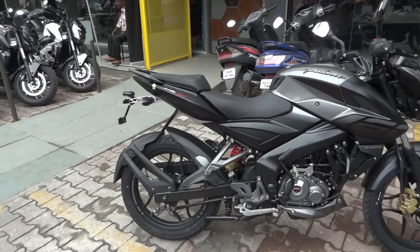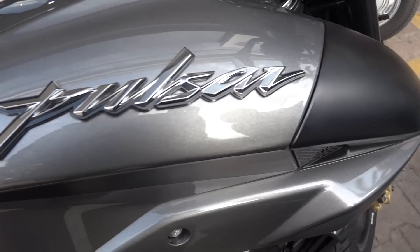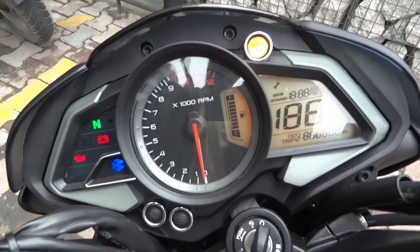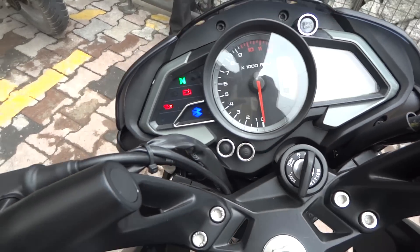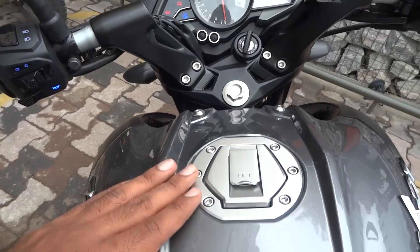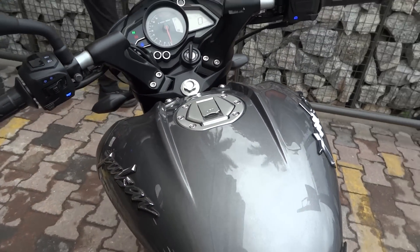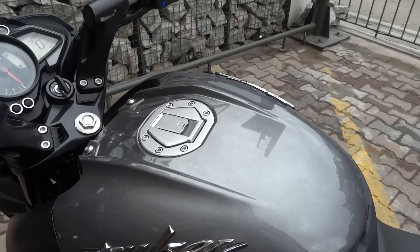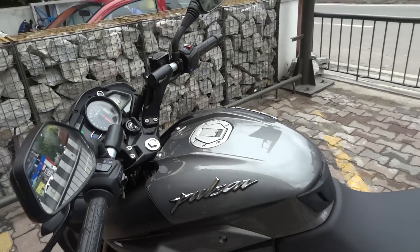Talking about the instrument cluster — it is orange lit, whereas in the new 200 NS it's blue lit. The instrument cluster is also very impressive in this segment. The tank has the same 200 NS styling and it looks amazing, but this is a 12 litre tank whereas the 200 NS gets a 13 litre tank.